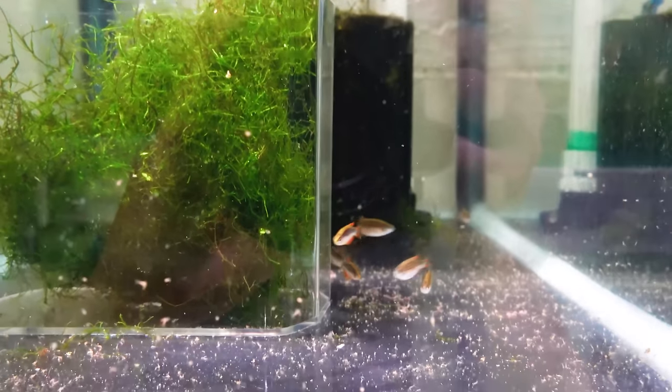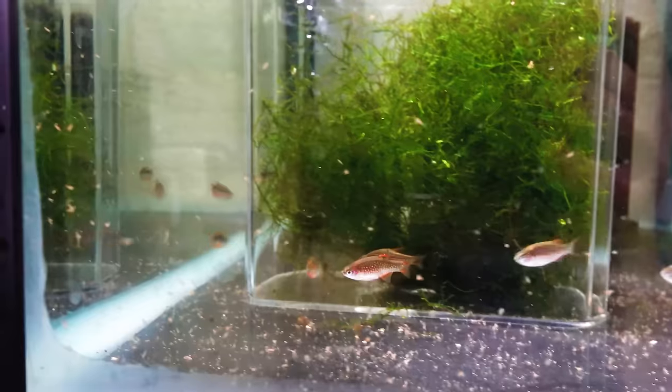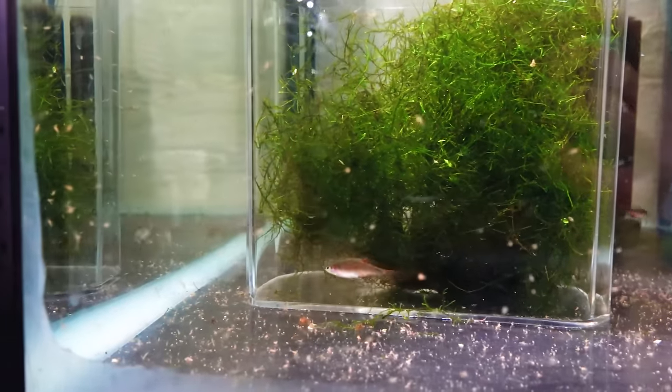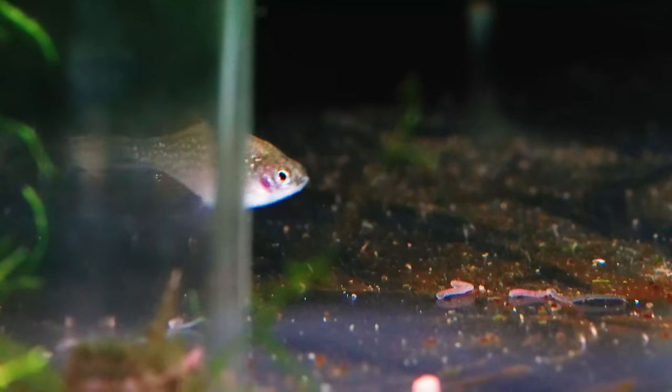For the past eight months or so I have been keeping Celestial Pearl Danios in my fish room. I've got quite a bit of experience with these guys and I haven't found them to be difficult to take care of at all — they're probably one of the easiest species in my entire fish room. I did lose a few at the start due to them getting stuck under ornaments, but other than that I've had no health issues, as long as you keep them in stable, clean water.